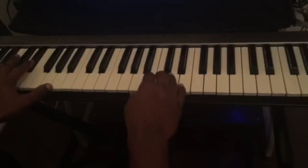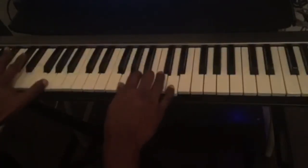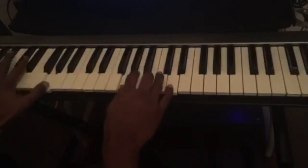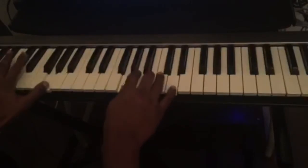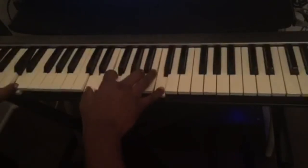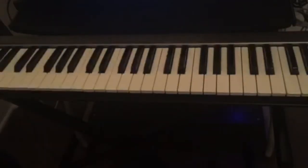I'm going to play this with the beat so you guys can see the feeling of it. This is the first chord progression and it is very common in R&B music.